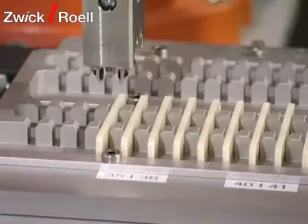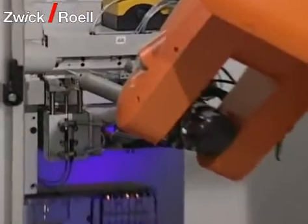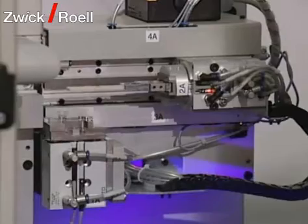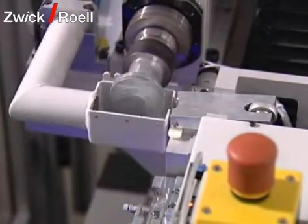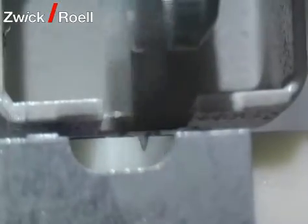The robot takes the first specimen from the testing sequence and brings it to the notch milling unit. Once the notch milling unit has received the specimen from the robot, it is clamped and the milling process can start. With this design, it is possible to notch one-sided or double-sided.